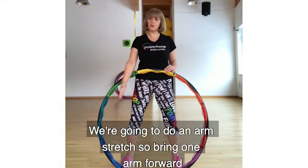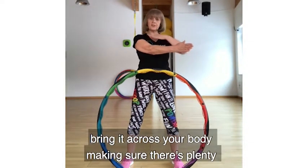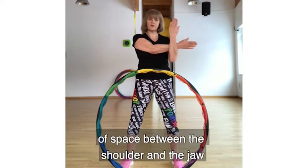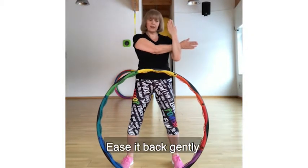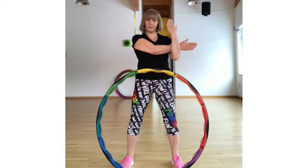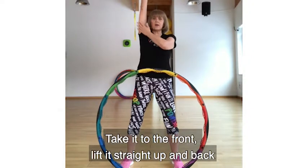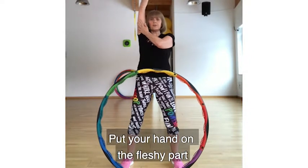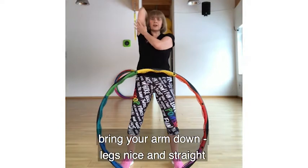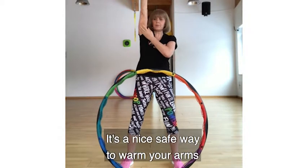We're going to do an arm stretch. Bring one arm forward — push it away from your body, making sure there's plenty of space between the shoulder and the jawline. Ease it back gently and lift it. Lift it in your forearm — take it in front, lift it straight up and back. Put your hand on the fleshy part of the arm, bring your arm down nice and straight, and ease that fleshy part back. We're trying to avoid pulling from the joints — a nice safe way to stretch your arm.